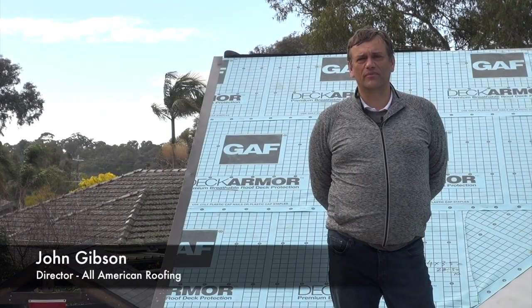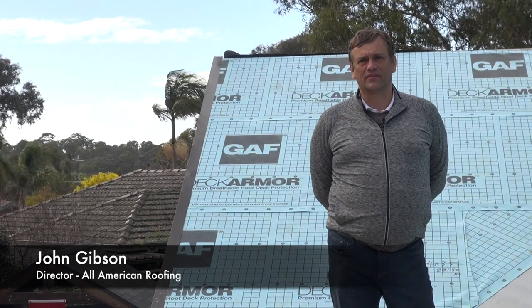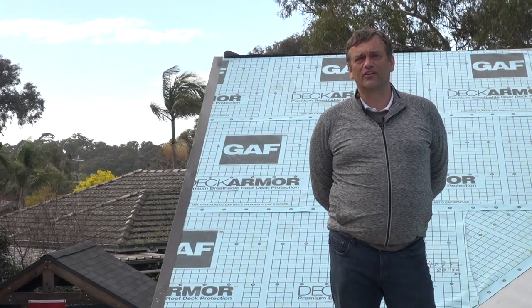Hi, my name is John Gibson. I'm with All American Roofing, and today we're going to talk about Deck Armor sarking. This is a critical element in the roof system, so stick around and learn all about it.